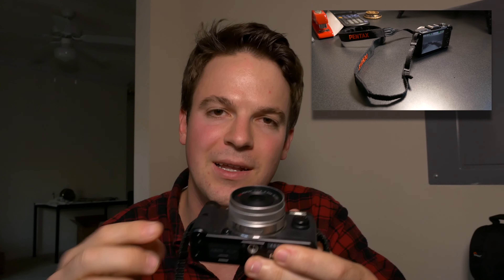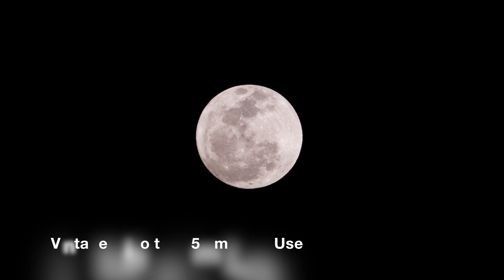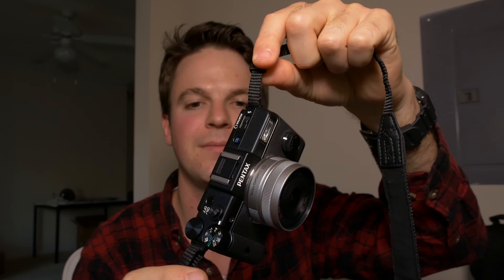The 5.6x crop factor means you can stick on vintage telephoto lenses and get ridiculous shots of the moon — you could even use this for astrophotography if you're careful with your processing. If you're looking at one of these, I'd say go for the original because you get that completely overbuilt magnesium body. The later models all went to plastic and just don't have that X-factor that makes them a little more interesting and fun to shoot with.